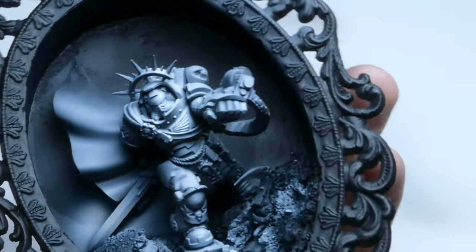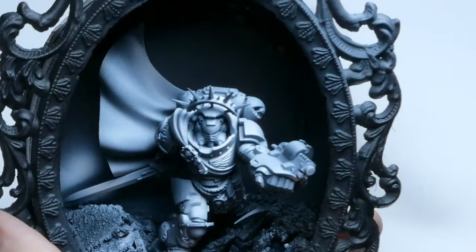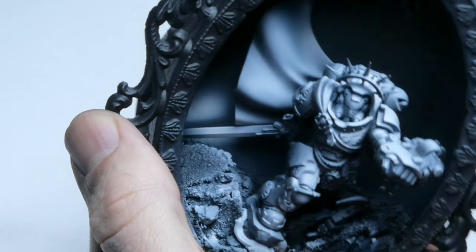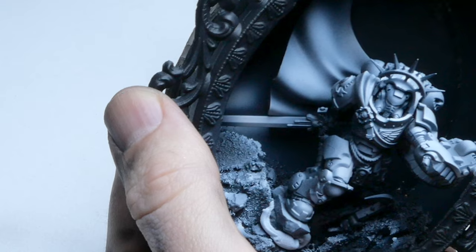Before starting on the backdrop, I place my mini and I actually spray with my airbrush the sword so that I get an overspill effect on the backdrop. Because I have a backdrop, I can actually for once have an overspill effect around the blade.